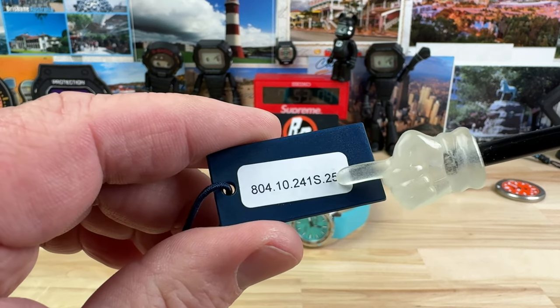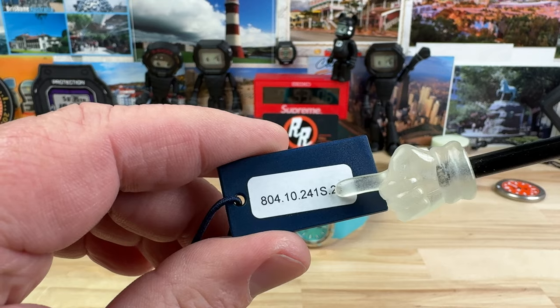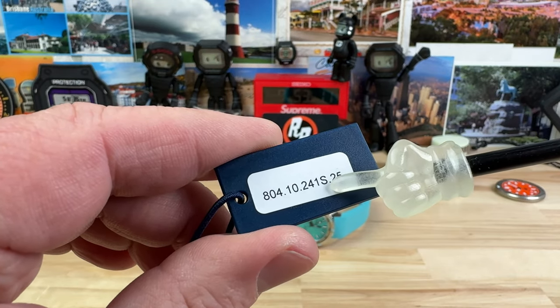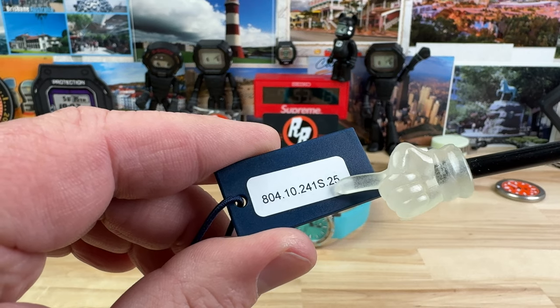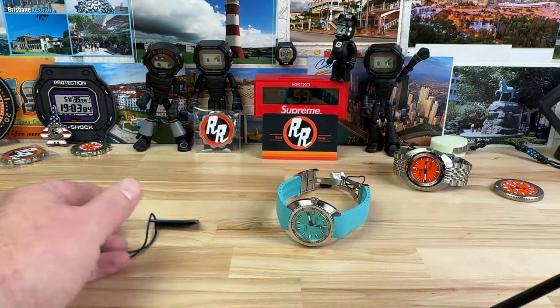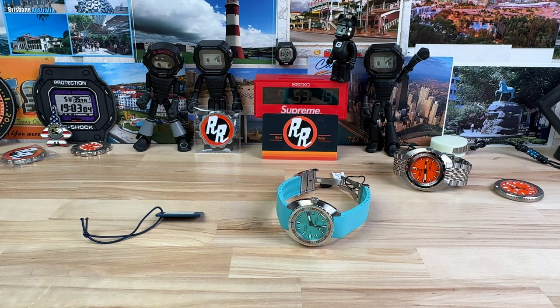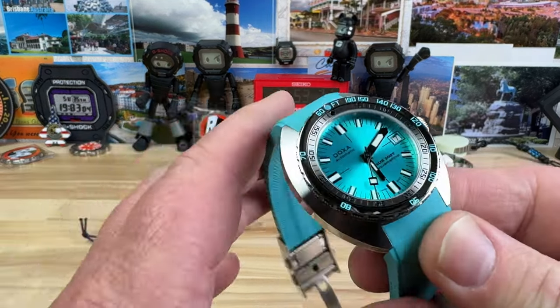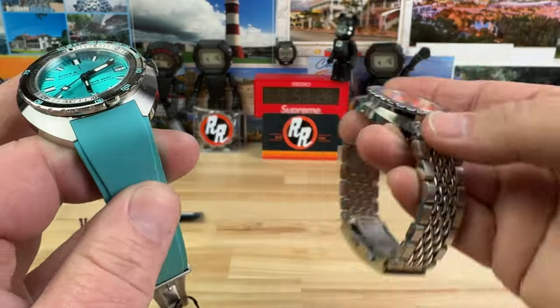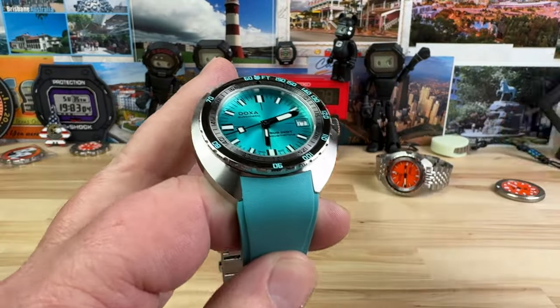Here's the part number of this watch. This is the Aquamarine S — the S stands for the Sunray Dial. You can also get the Icon Dial, which is more of a flat color. So you have options with the Sub 200T.